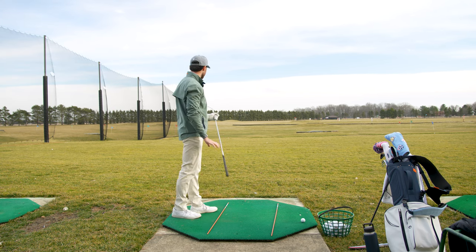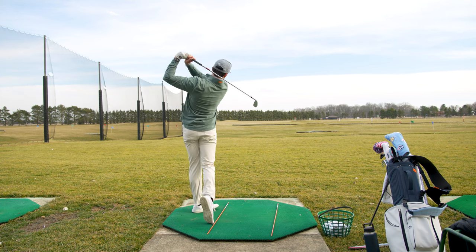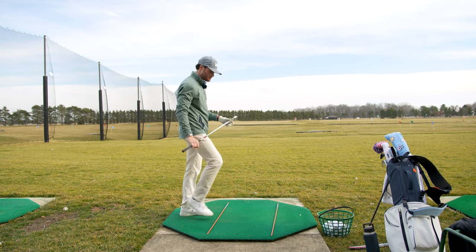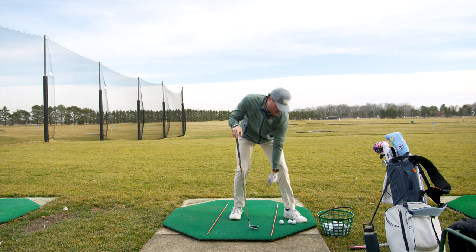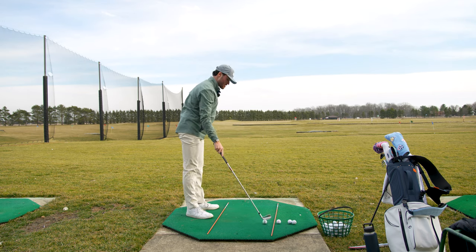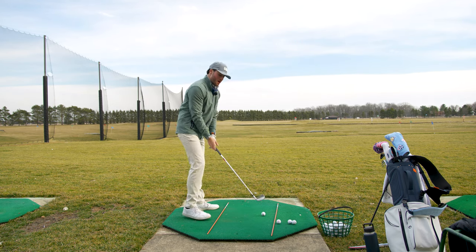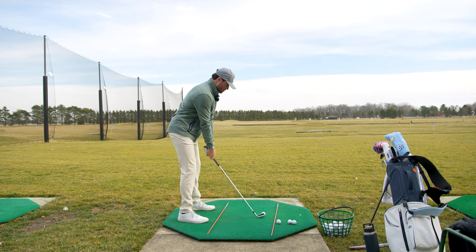Right at my target — a little short but we'll take it. I seem to be throwing my hands down at the ball a little bit. What I mean is I get here and I'm just tossing them out there. I kind of just leave them up top and focus on the turn, and that's what's going to bring the club on through.